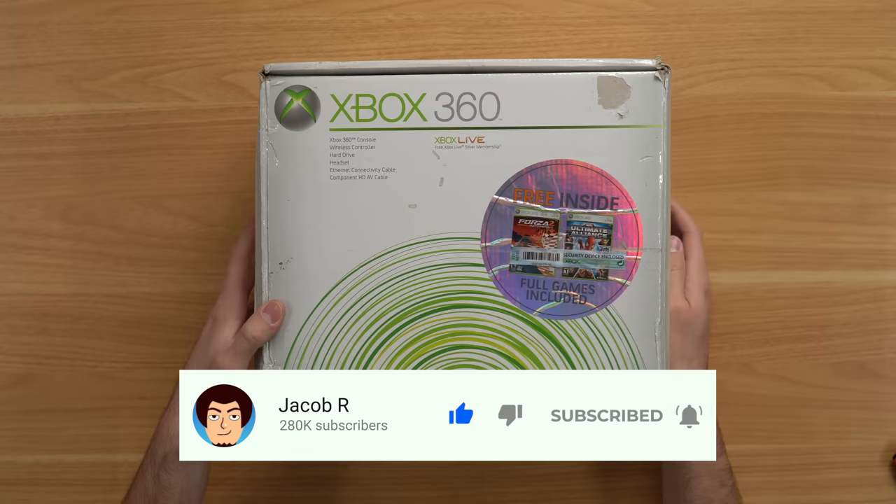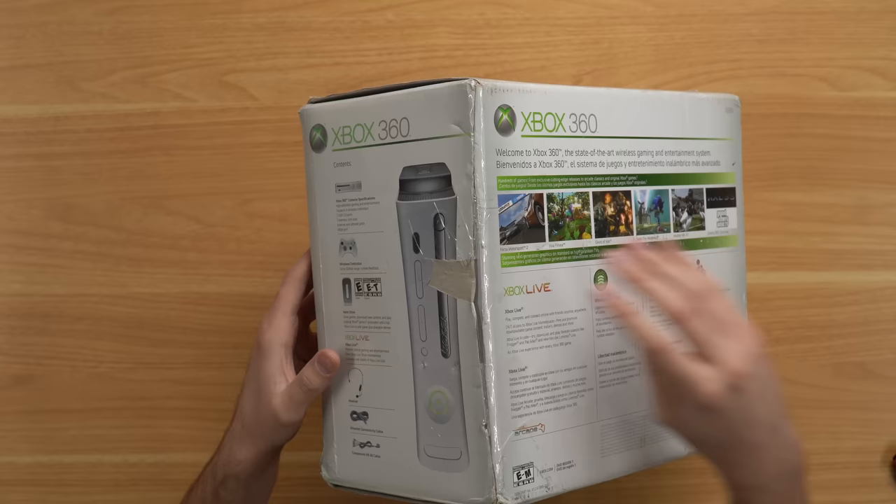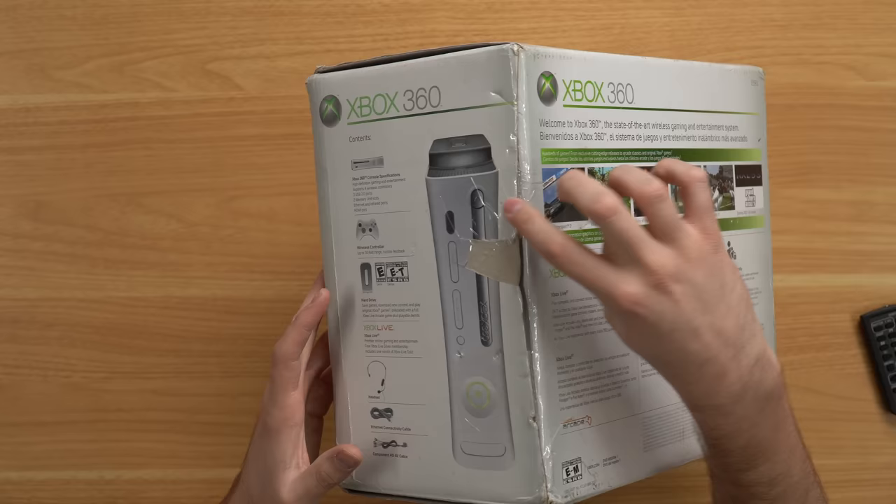Flipping over the side here — okay, that is not an original security seal. Zooming in, you can see there's a piece of shipping tape here and a piece of shipping tape there, and this is definitely not sealed in the original box.